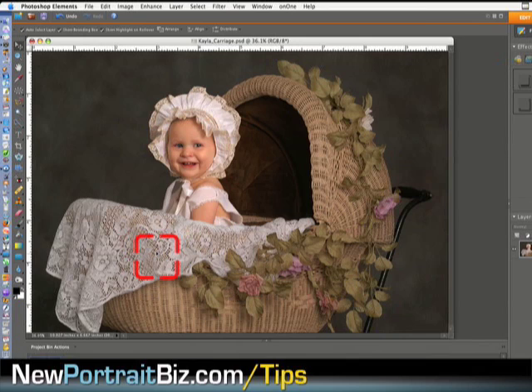In today's tutorial I'm going to be showing you how to add a softness to a picture that makes it look more like it was shot with a pro mist filter — one, two, three, or four. If you're not familiar with that, it's a filter that screws on to the front of your camera lens that makes the picture look a little bit softer and gives it more of a portrait look, an old-time portrait look. There are a lot of different ways you could do this, but this way works really well and it's really easy to do.